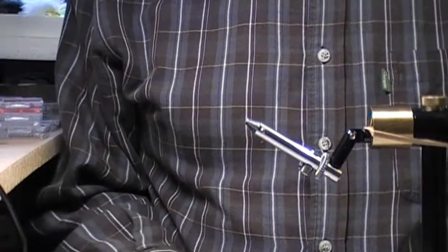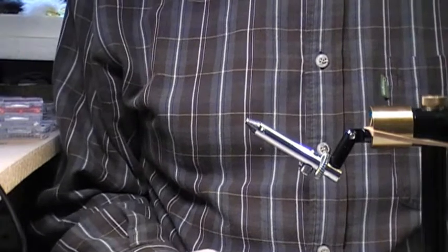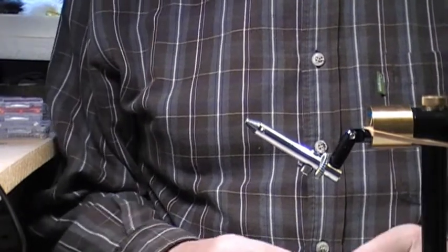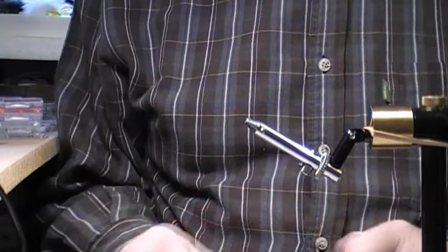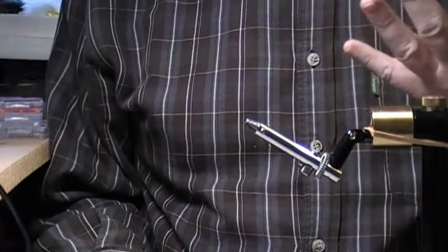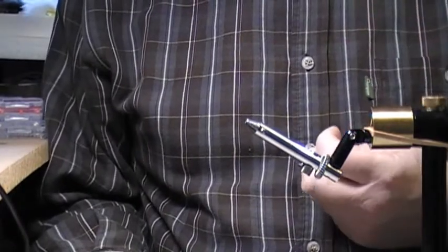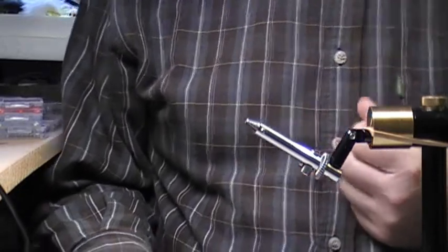Hi again. This is going to be another one of the very easy to tie patterns which will catch a lot of trout on most still waters throughout the United Kingdom. It's an ecstasy worm — it's nothing too difficult to tie. Fished under the indicator, it will catch a heck of a lot of fish.